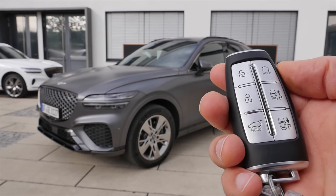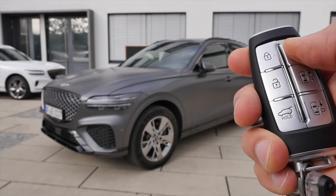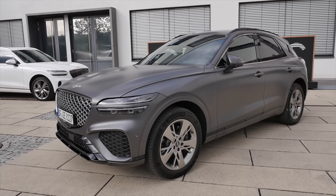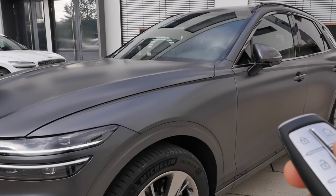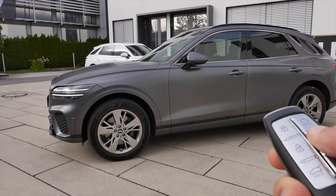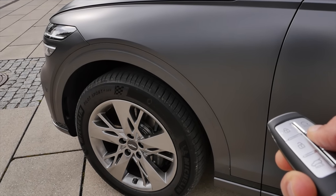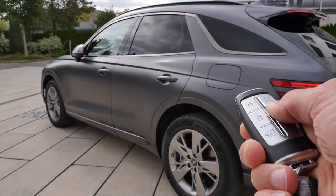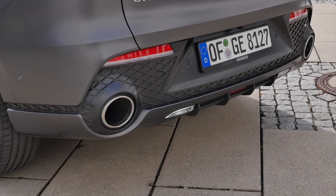Now for the remote parking function. Even if the car is already closed, you hit the close button again and then the right button on top — the car has started. Let's imagine it's in a very tight parking spot. You can move it with the key; when you get too far away it automatically stops, so you have to be closer. It also works in reverse, by the way.